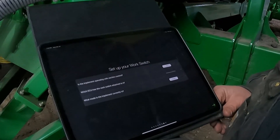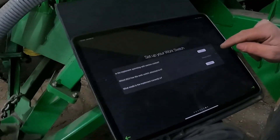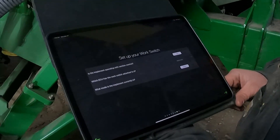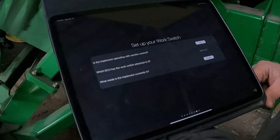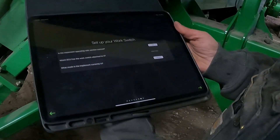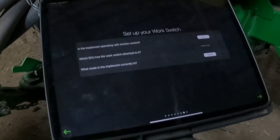Now we're going to set up the work switch. It's going to ask if we're running with section control — which we are not. Then it asks which ECU has the switch attached to it. We always go to ECU number one, but you just have to make sure you assign whichever ECU it actually is. Then it asks what mode the implement is currently in. We installed a whisker switch on the back, and the drill is currently in the up position, so you want it to say 'raised' here — the switch should reflect the current condition of the drill.